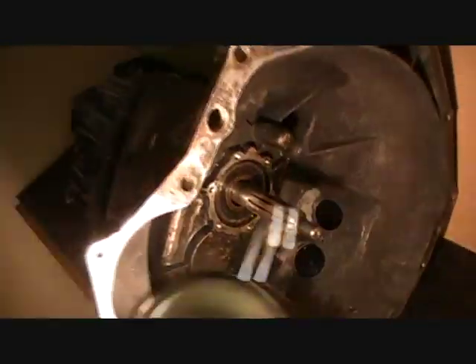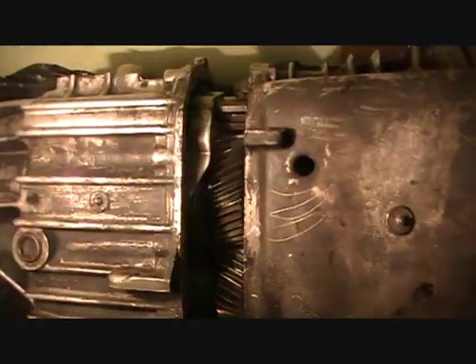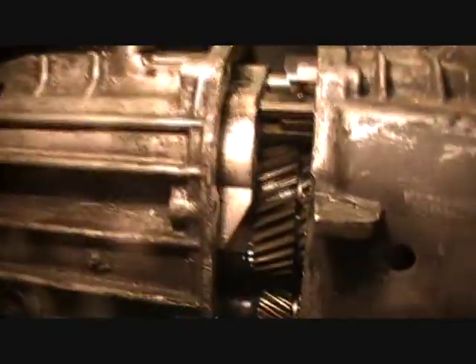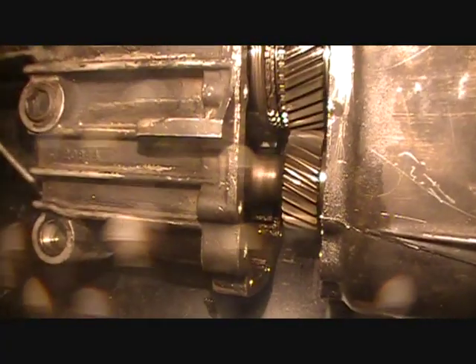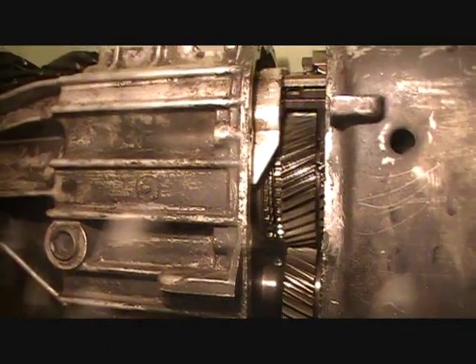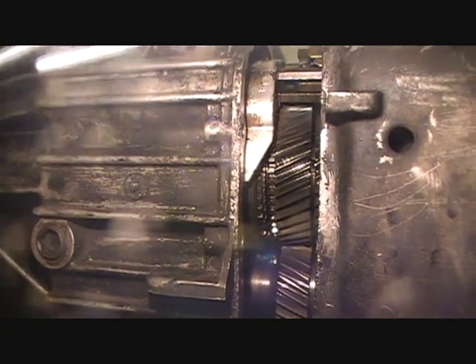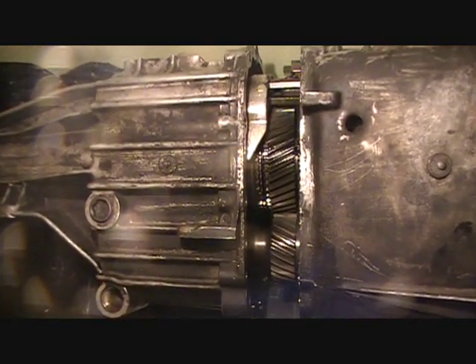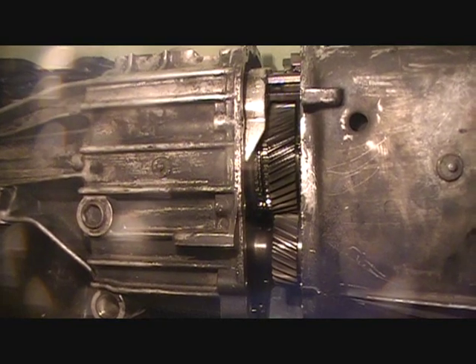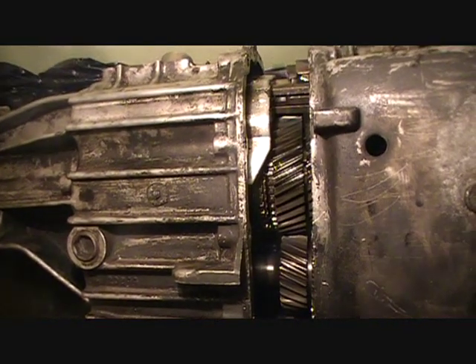I'm going to show you. It's basically apart now — both cases are apart. We're going to look really carefully at how it's set up right now so that we can put it back together without a problem. I'm going to stop the video here — this is Part 1. Part 2 is going to be about separating those cases, looking at the gears, the synchros, the synchro rings, and the bearings.